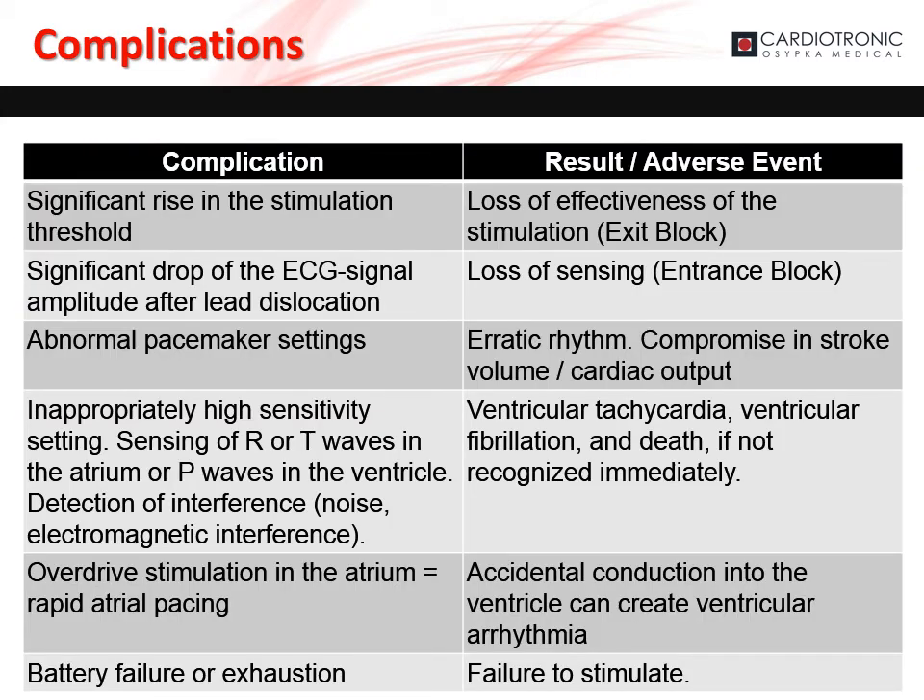Complications can arise from temporary cardiac pacing that the user should be aware of. There could be a significant rise in the patient's capture threshold, leading to a loss of effective stimulation. There could be a significant drop in the ECG signal amplitude after lead dislocation, resulting in loss of sensing. An abnormal pacemaker setting can cause erratic rhythms and compromised stroke volume and cardiac output. Inappropriate high sensitivity settings — including sensing of the R or T wave in the atrium, or P wave in the ventricle, and detection of interference — can lead to ventricular tachycardia, ventricular fibrillation, and death if not immediately recognized. Overdrive stimulation in the atrium or rapid atrial pacing can cause accidental conduction into the ventricle, causing ventricular arrhythmia. Battery failure or exhaustion leads to failure to stimulate.